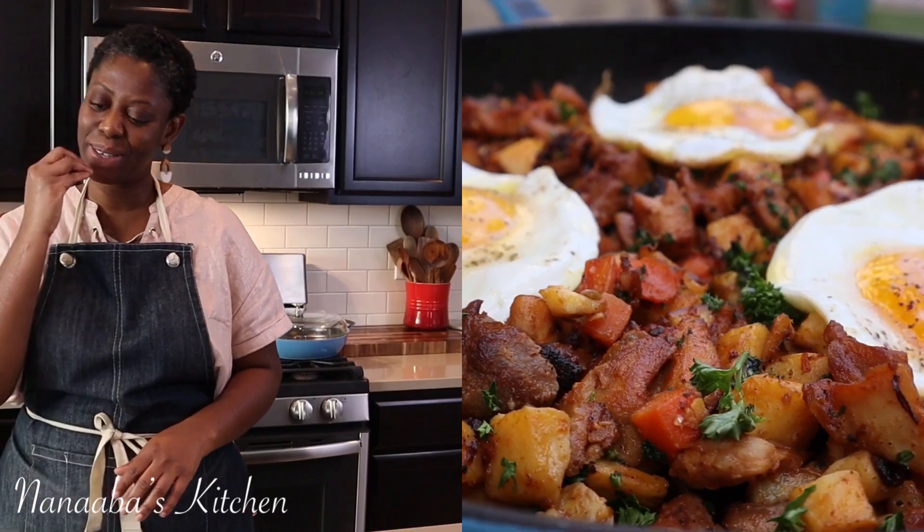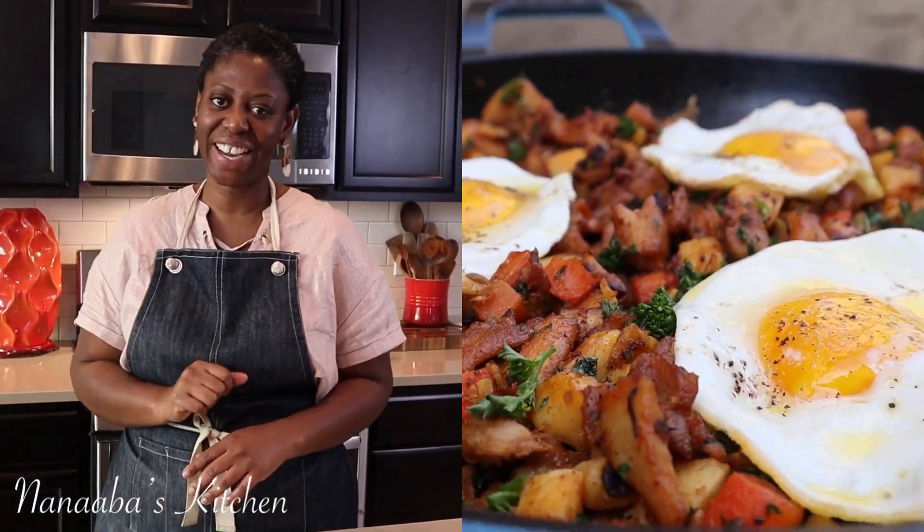Hey there beautiful people, welcome to the Novice Kitchen. It is your sister Madame back in the kitchen to make breakfast today. We're making chicken and sweet potato hash, all in one pot. It's going to be so good, let's jump right in.